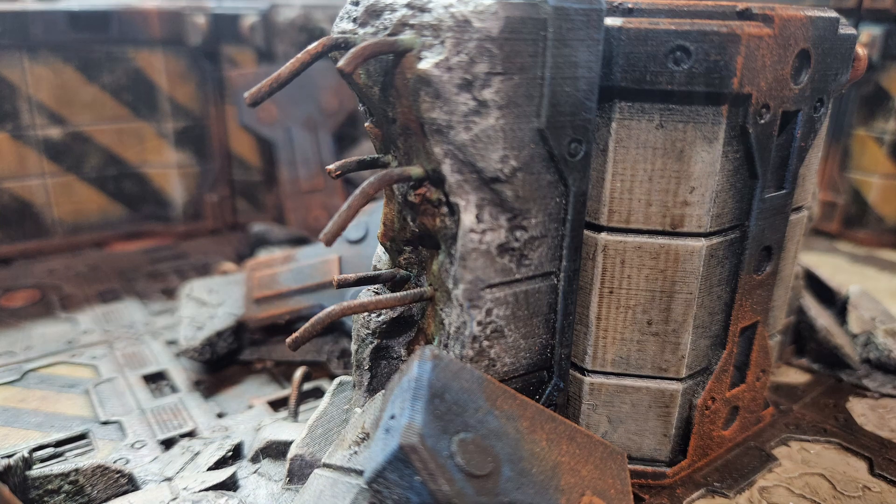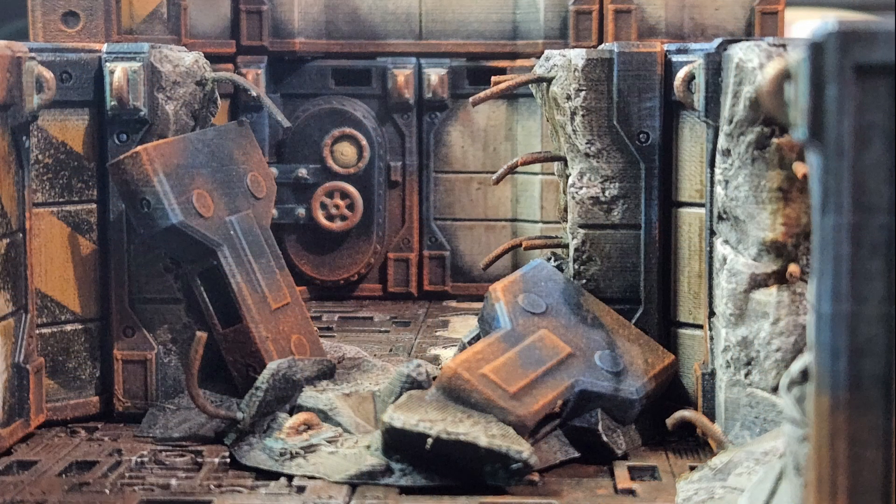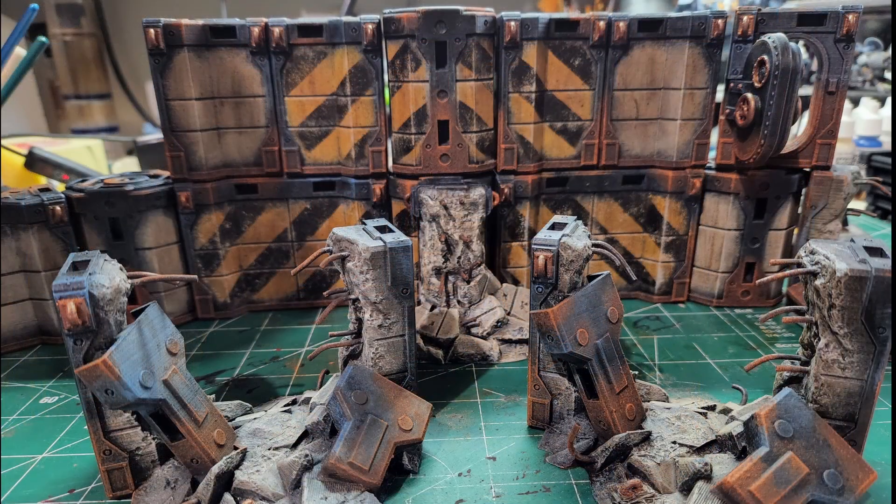Hey Wargamers, my name is Chris with Wargame Creations and today I'm going to be bringing you a video showing you how I paint my Zone Mortalis walls for Necromunda.